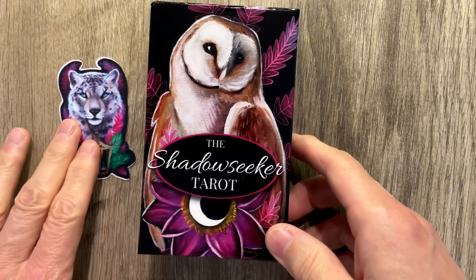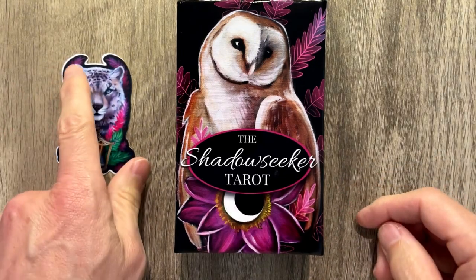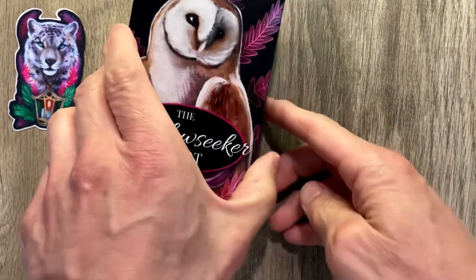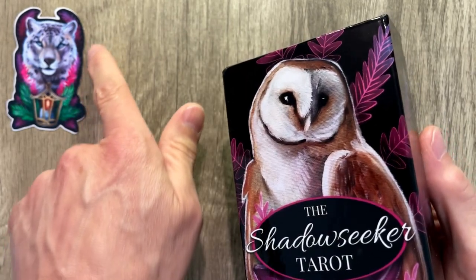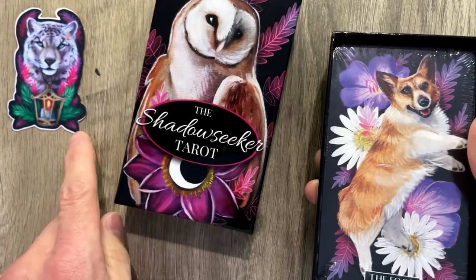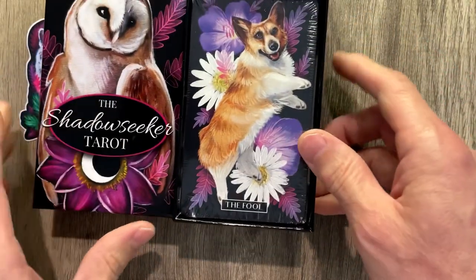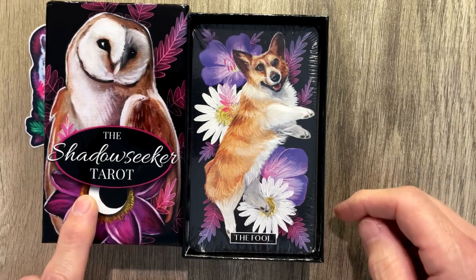I'm Tarot O'Connor. This is brand new Shadow Seeker Tarot. It comes with a sticker. The plumb lines on the sticker are a bit off, so I think that was handmade. I believe it was handmade because the whole side is missing here, and then over here it has the side. It's not consistent. It looks like they made it themselves — work that Cricut. Shadow Seeker Tarot is here indeed.